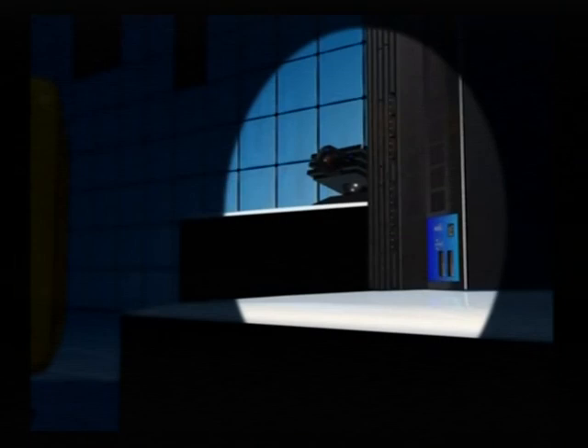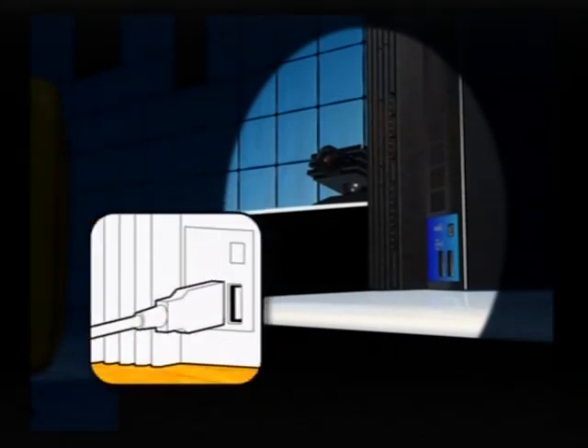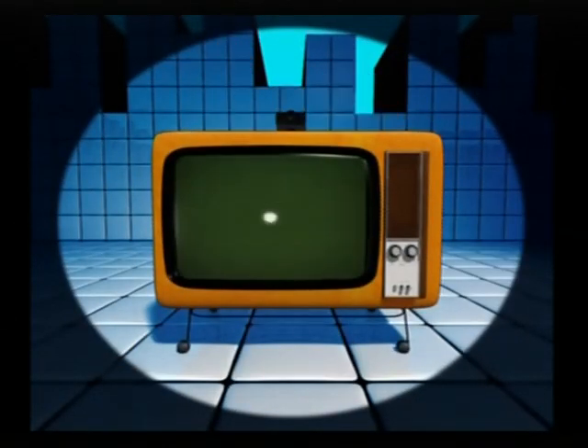First, plug the iToy USB camera into either of the two USB connectors on your console. Then place the camera in the middle of your TV, either below or immediately above it.